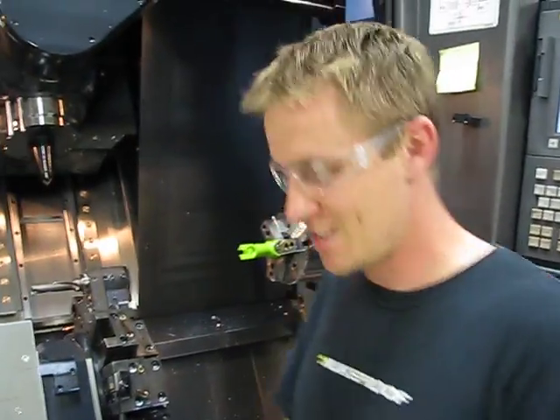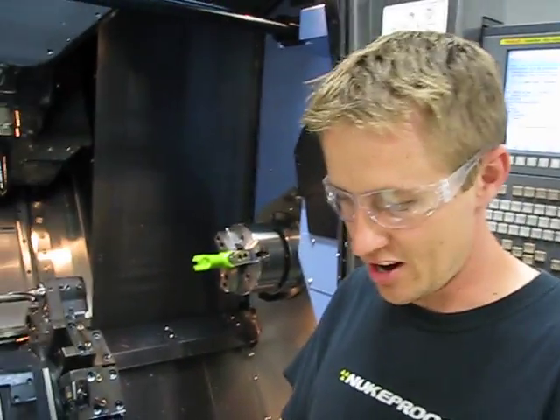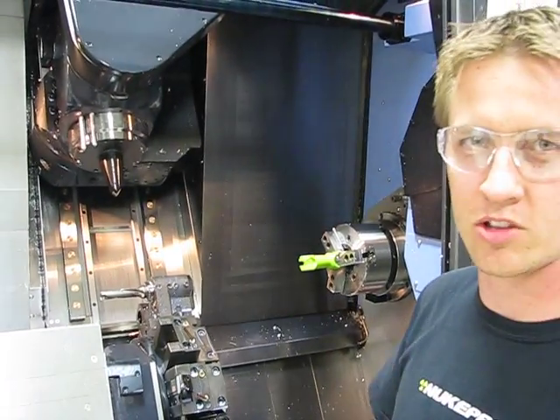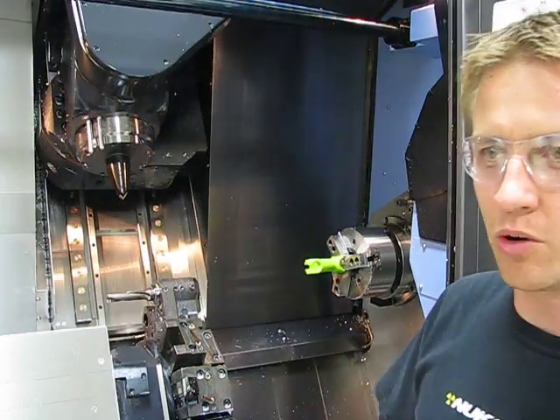We're live. Hey Jeremy, DJ here. I just want to give you a quick intro on how this Doosan MX2100 works, so you know what you're coming into.